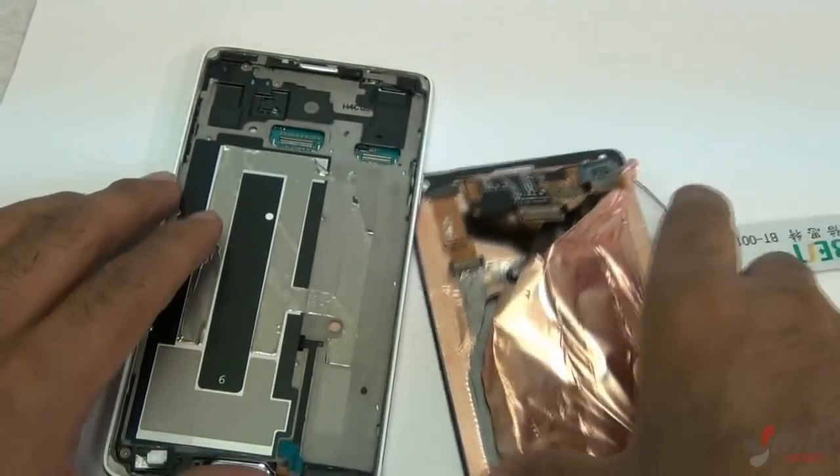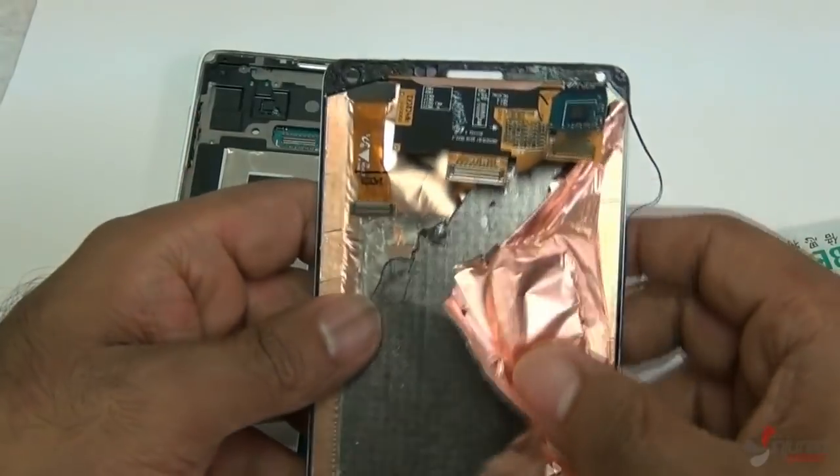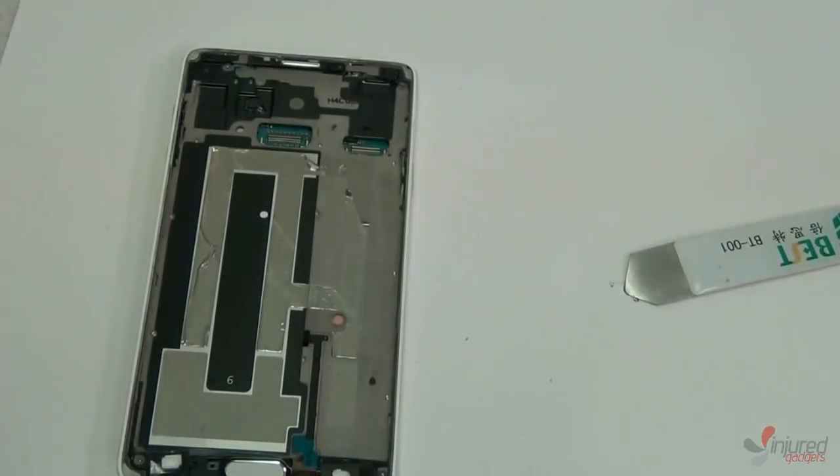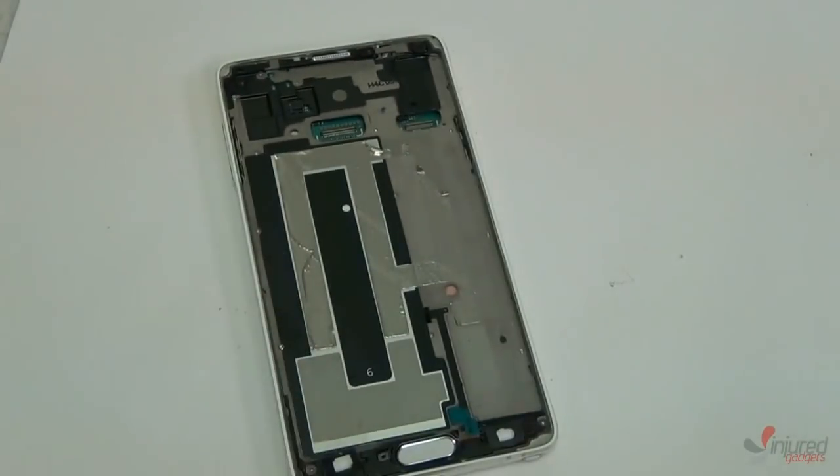The bottom two little LED lights are still there — these are the two flex cables you're going to plug in on your new screen, and I'll show you that in a second.